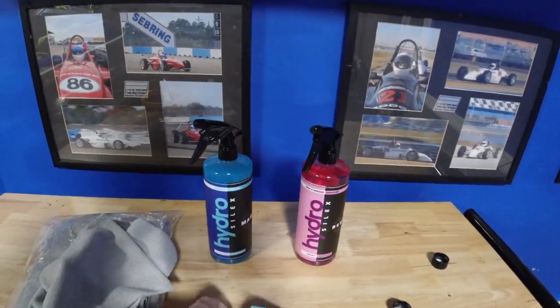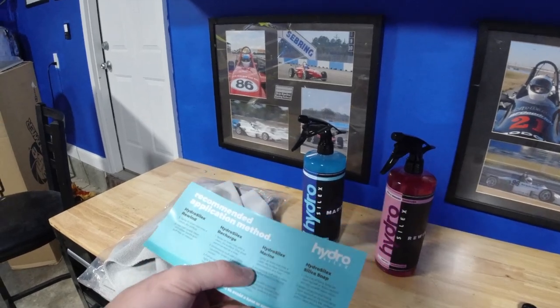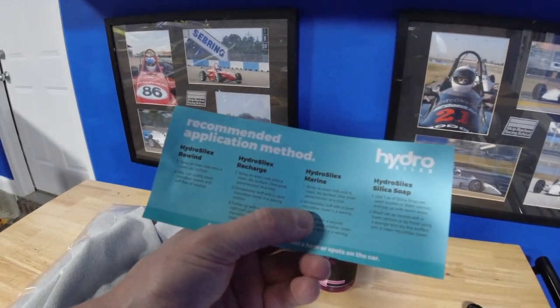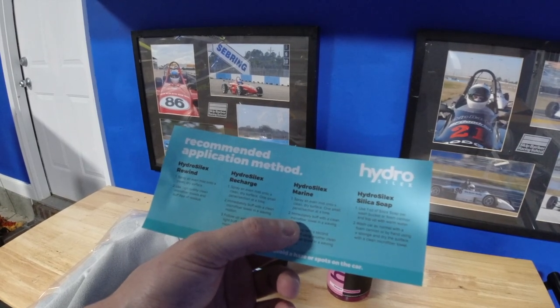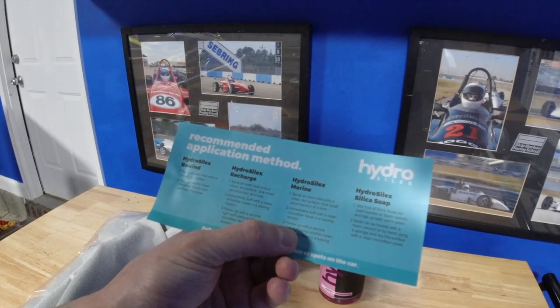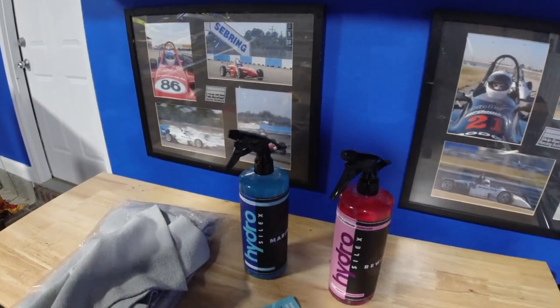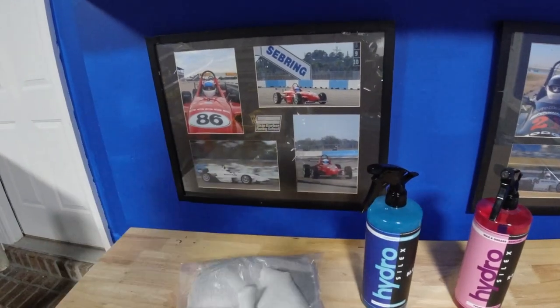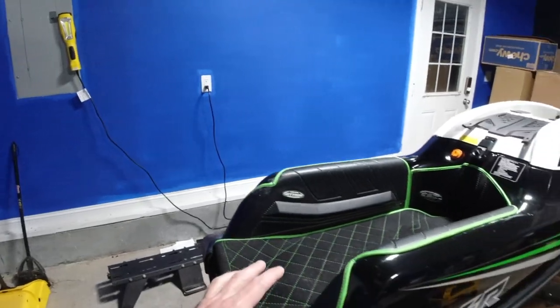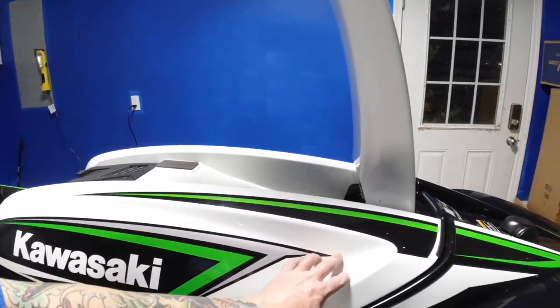So starting with the Rewind — it's pretty easy and straightforward. Spray an even mist onto the clean and dry surface. Use high quality, clean microfiber towels and buff free of residue. Then the marine HydroSilic ceramic coating: spray an even mist onto the clean and dry surface, one small panel section at a time. Immediately buff with a clean microfiber towel in a waving motion, then follow up with a second pass using another clean microfiber towel. You want to do small panels — don't just start spraying all over.